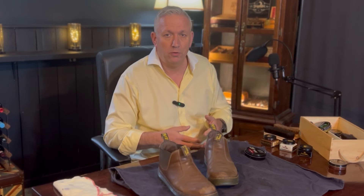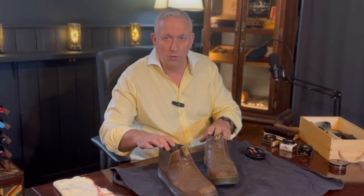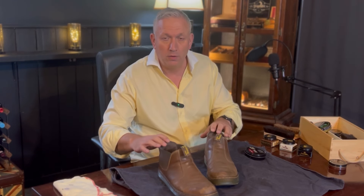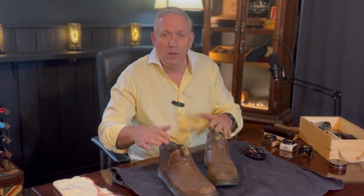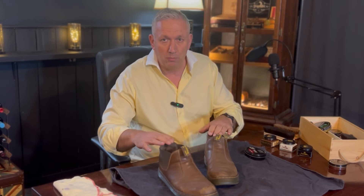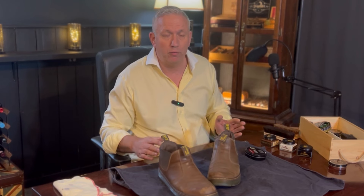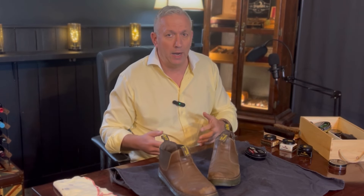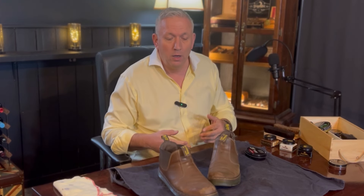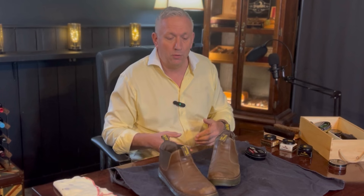If it's a pair of Oxfords I'll tend to spit shine them, but in the case of today's shoes — my Doc Martens — I go through a slightly different process. I wear these fairly frequently; they're extremely comfortable. Anybody who has tried Doc Martens will know that with the AirWair sole they're incredibly comfortable shoes, great for wearing for an extended period of time.